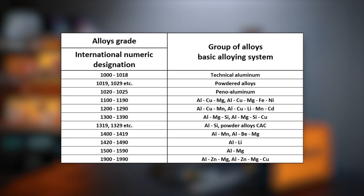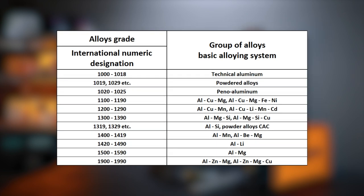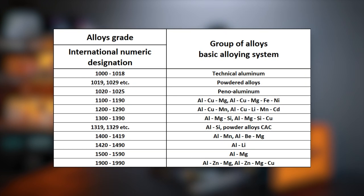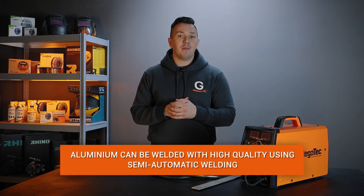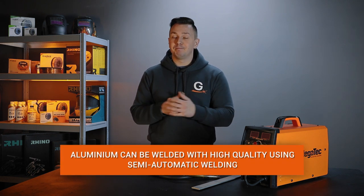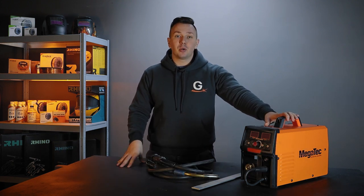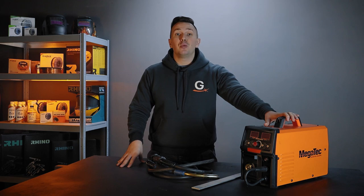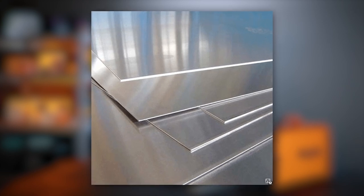Aluminum comes in different alloys. In the video, we will give general recommendations on how to work with this metal, regardless of the alloy of the structure. Typically, aluminum is welded using alternating current argon arc welding. However, aluminum can also be welded with a conventional semi-automatic welding machine using aluminum wire. This method is used to weld aluminum with a thickness of 3 mm or more. To weld thinner metal, around 3 mm thick, you need serious skills in this mode.